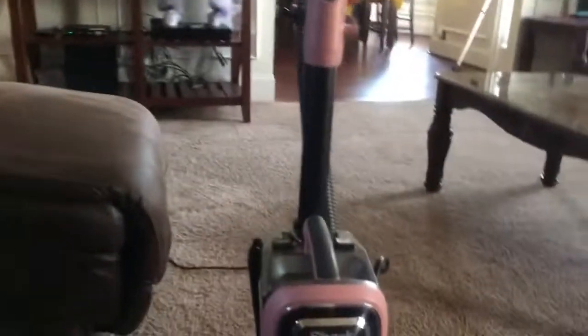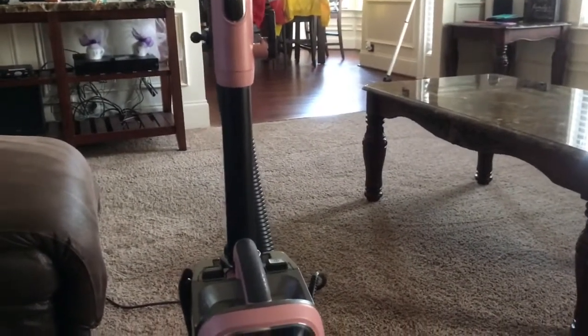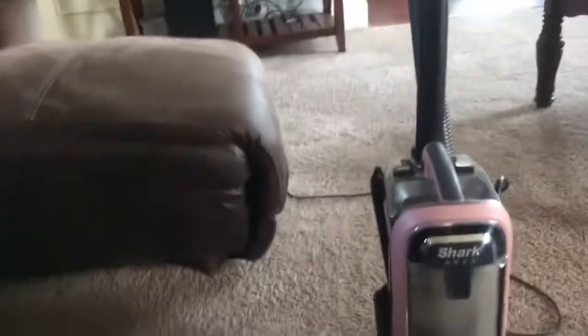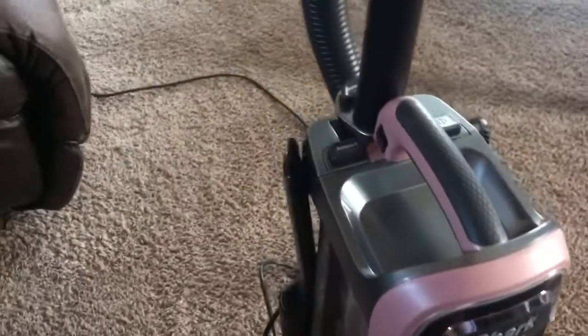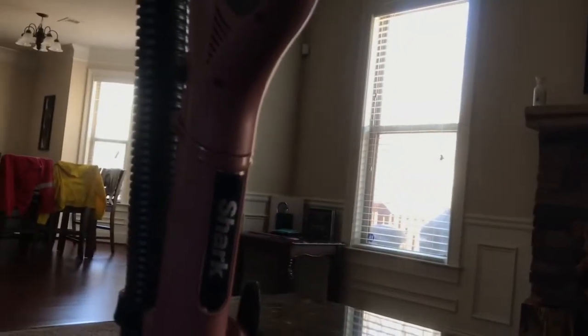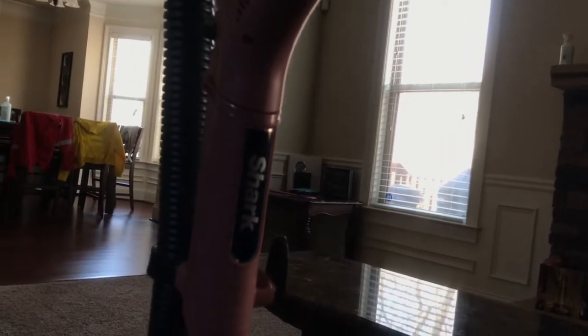Yeah, I don't really know how to go into detail about this, but whatever you want to see just comment below. Merry Christmas, by the way. And it does have the little thing where you can do hard floor, low pile, and then high pile.